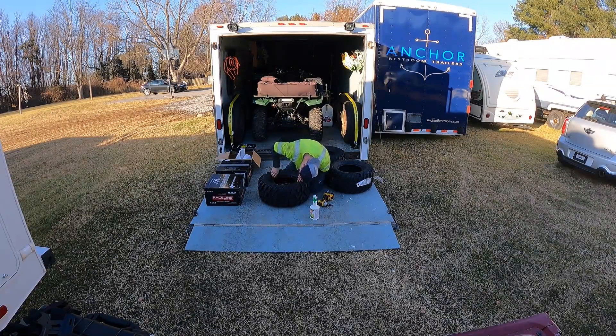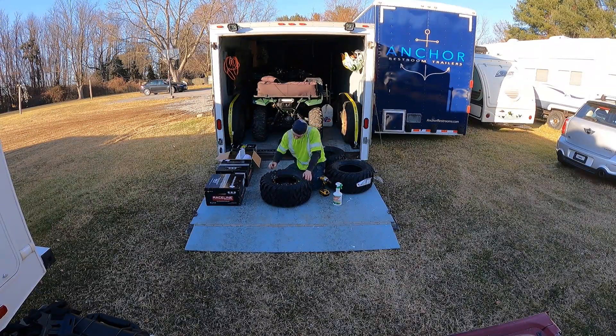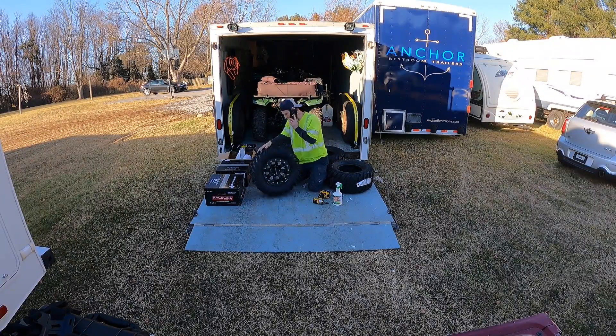Today I'm mounting a set of tires on some beadlock wheels, which I've never done before. I thought this was going to be a fairly difficult task, but it was actually really easy. For my wheel choice, I went with a Raceline A71B Mamba with a black locking ring in a 12x7 size. I had a bit of a difficult time finding a decent set of 12-inch beadlock wheels — 14-inch seemed to be very common now, but I wanted to stick with the 12-inch wheel for weight purposes.